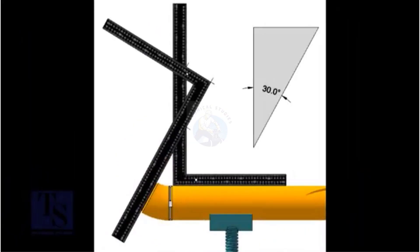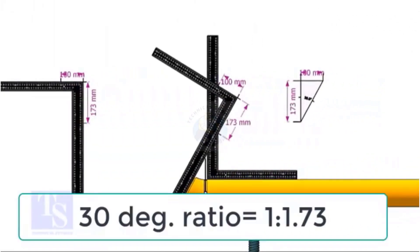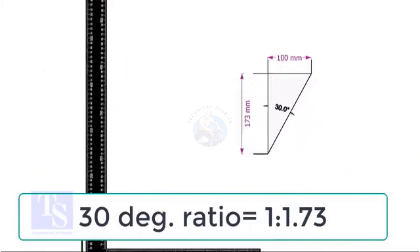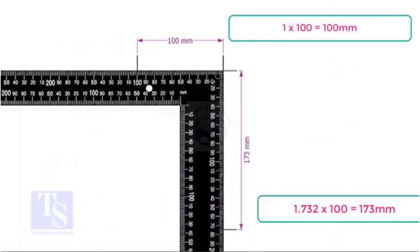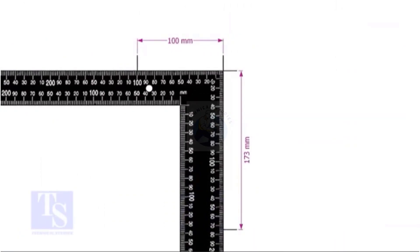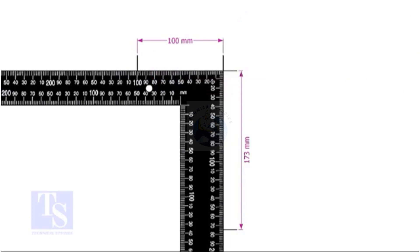Let us start with the 30 degree elbow fit up. For 30 degrees, the ratio of the set and the run is 1 to 1.73. In this example, I multiplied both the set and the run with 100. You can choose any number — for example, if you choose 140, multiply 1 by 140 and multiply 1.732 by the same number. Mark the sums of the multiplications on the right angle as shown.